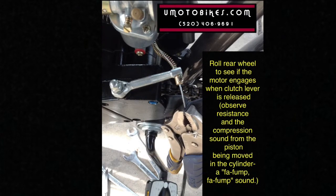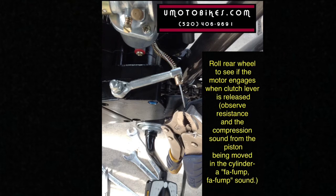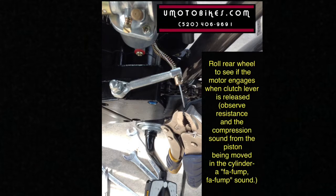Roll the rear wheel to see if the motor engine is moving. The clutch lever engages when the clutch lever is released. Observe resistance and the compression sound from the piston being moved in the cylinder — a fa-fump, fa-fump sound.